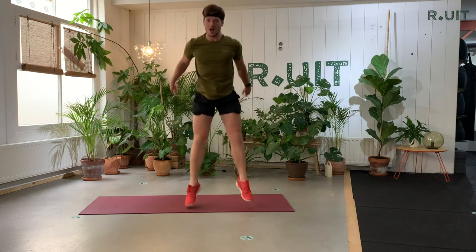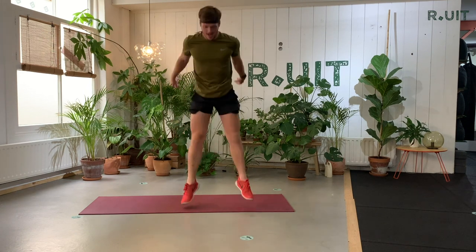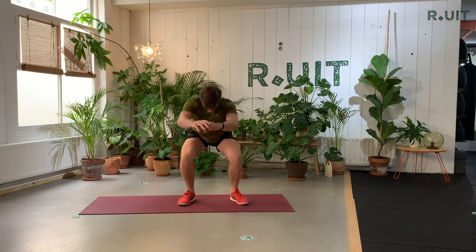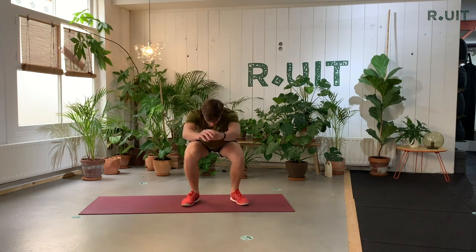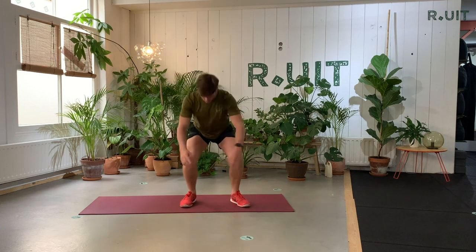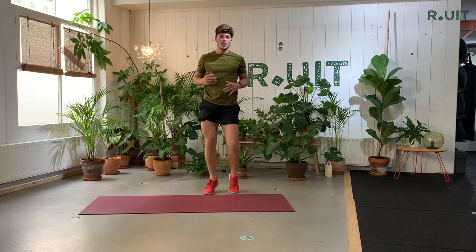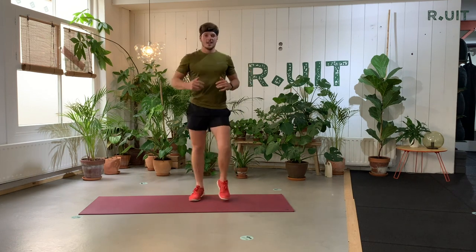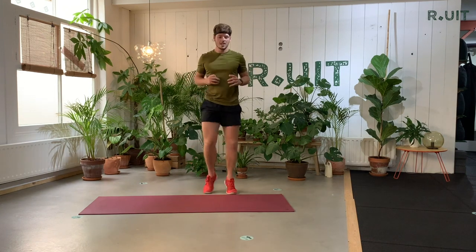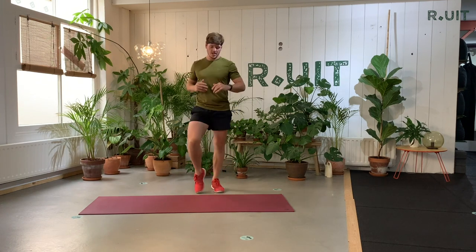When you go down in your squat, stay nice and straight with your upper body, and then you jump. When you hit the floor again, you immediately go down in your squat. Jump high, land softly. I like to swing my arms back when jumping and keep them to the front when down. This is so hard on the legs. My heart rate is pretty high now — 140.